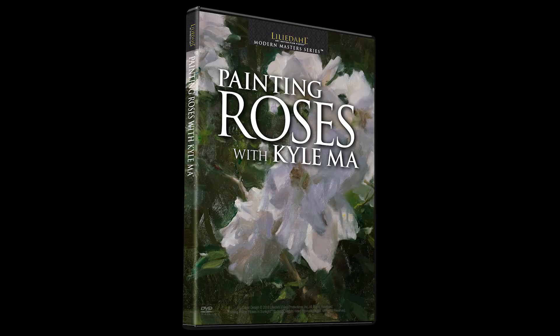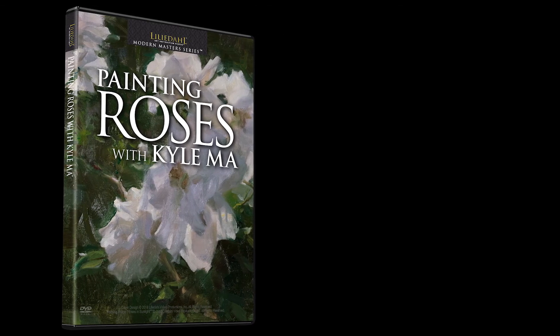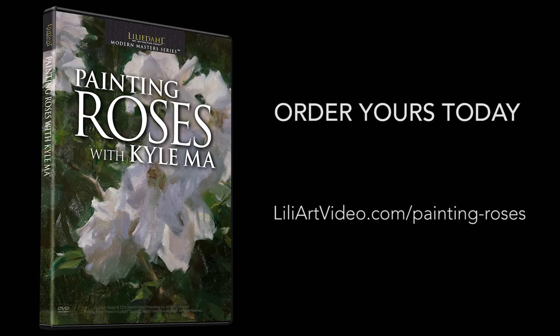Available on DVD and as a digital download, don't miss out on learning from Kyle Ma, this up-and-coming yet celebrated artist who brings a fresh perspective on floral paintings.